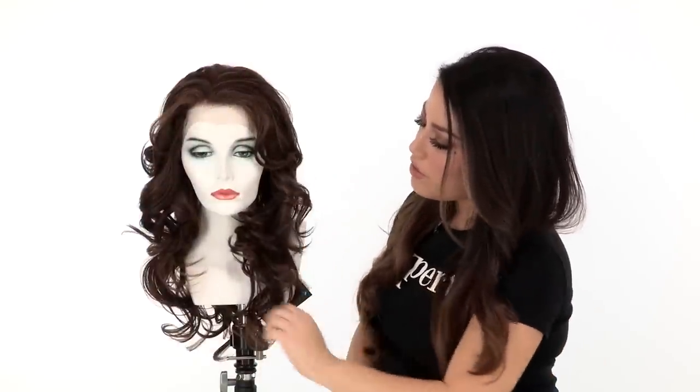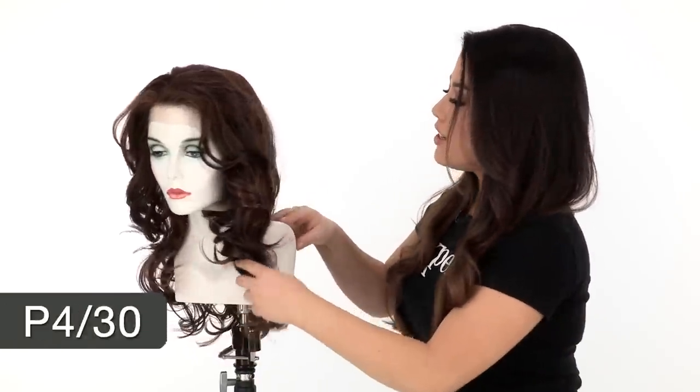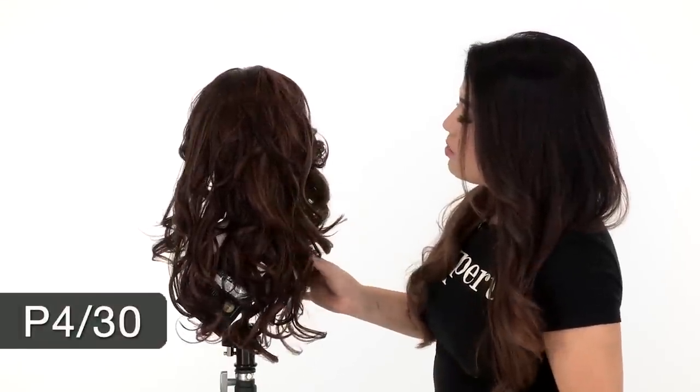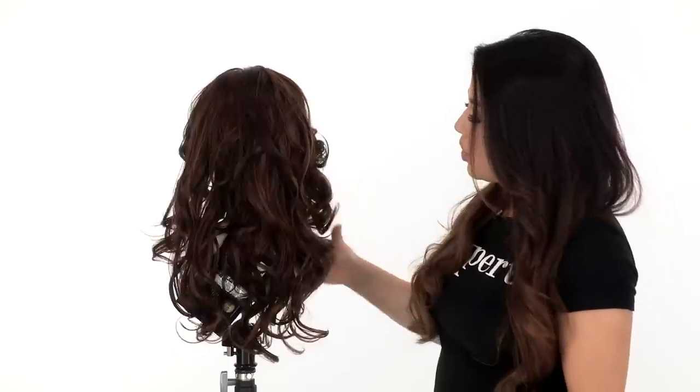The layers around the face are feathered back and the curl is perfectly styled. The color here is P4/30. With the P colors you do see chunkier highlights and thicker strands of variation. The base is a medium dark brown and the highlight is a medium auburn.